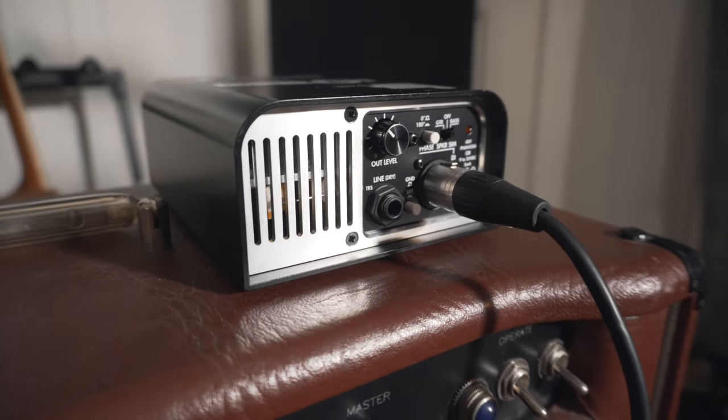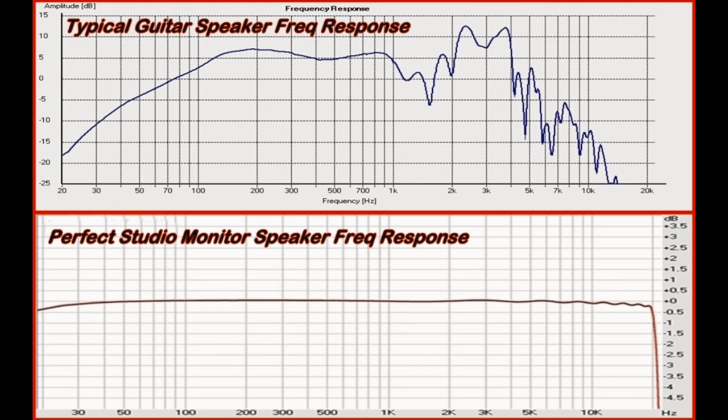I run out of the Two Notes Captor with an XLR into my audio interface. Here's where things get interesting: the tone recorded inside Pro Tools of just the guitar amp direct doesn't sound good — it's just the amp running straight in. Guitar speakers contribute a lot to the overall sound of a guitar amp. In fact, if you were to plug a CD player up to a guitar cabinet and play it through there, it wouldn't sound good. But guitar amps paired with guitar amp speakers sound great — it's a very large contributing factor to your overall sound.